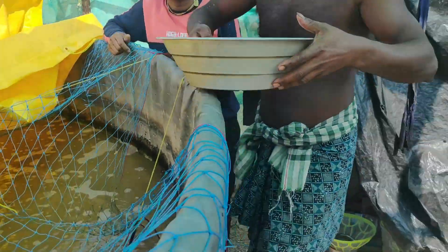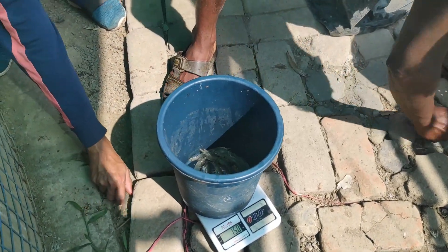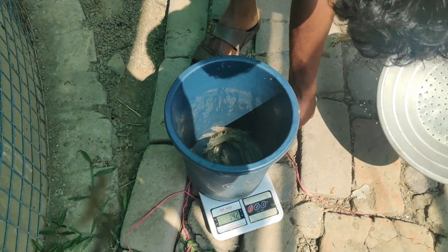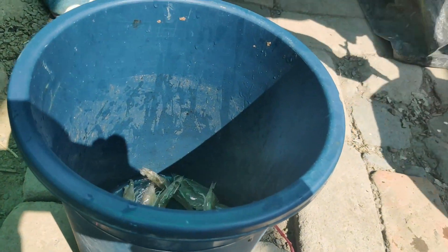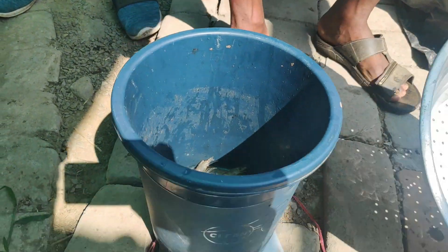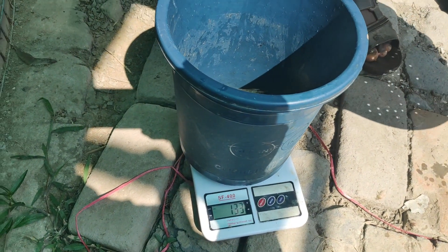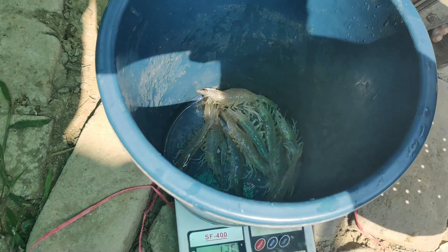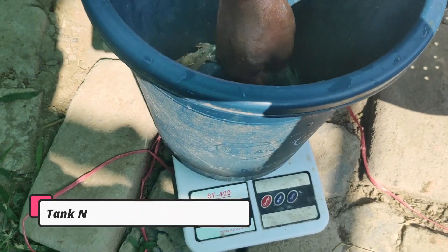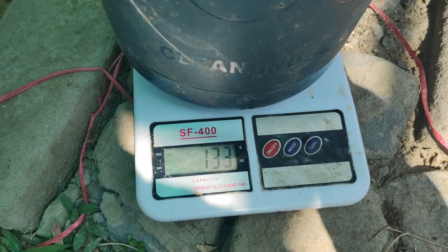This is the second tank where we have stocked 6,000 pieces. Last time the growth was roughly 8 to 10 grams and there is a slight increment this time. After 128 days the average growth is about 10 to 14 grams, and the scale is showing around 13.89 grams — so roughly 13 to 14 grams is the average weight in the second tank.